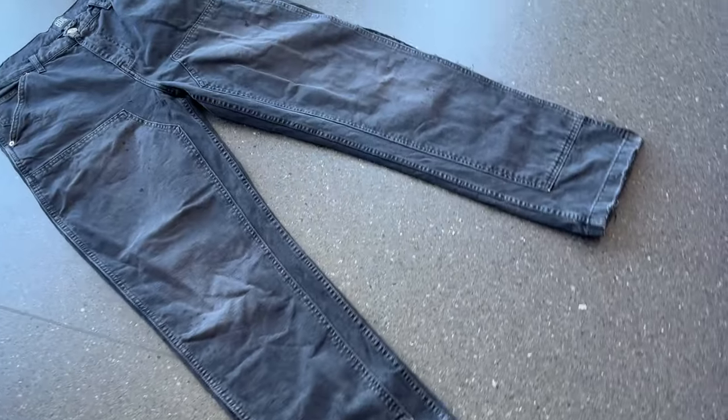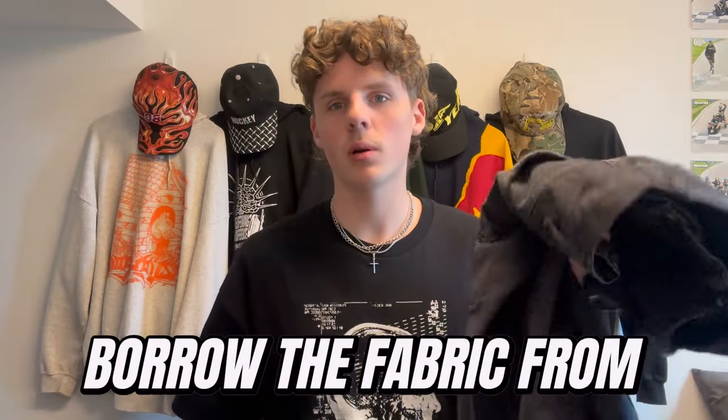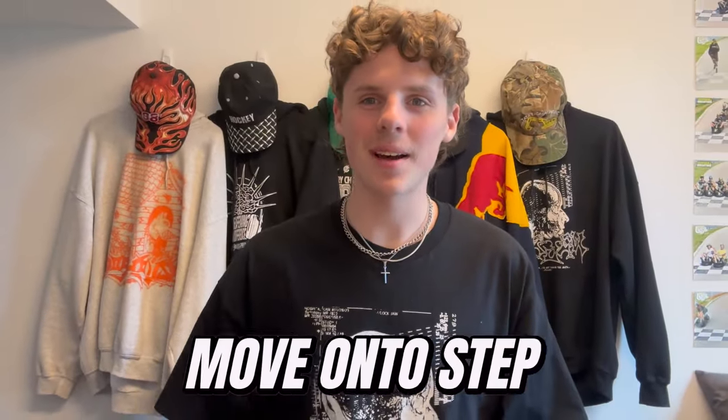I've got these two pairs of jeans that I'm going to be using today. You need two pairs of jeans to do this — one to sew the fabric into and one to borrow the fabric from. You're also going to need a seam ripper, a ruler, chalk or something else to mark your jeans with, scissors, pins, and a sewing machine. Once you have all this, you're ready to move on to step one.